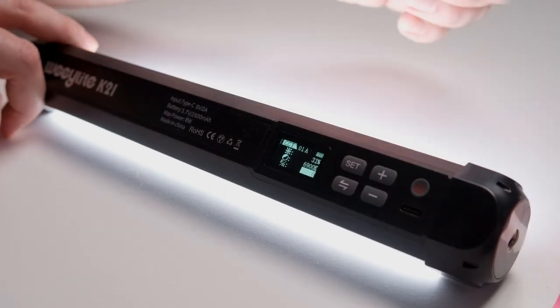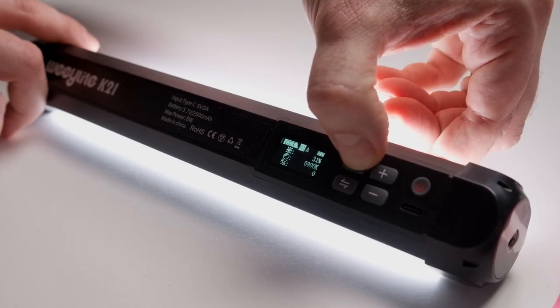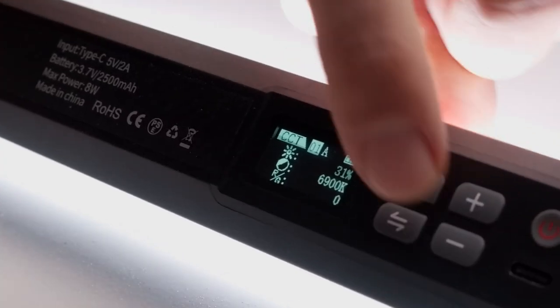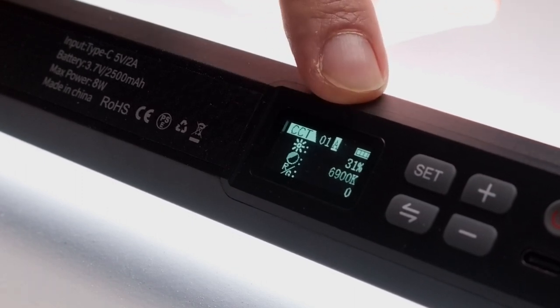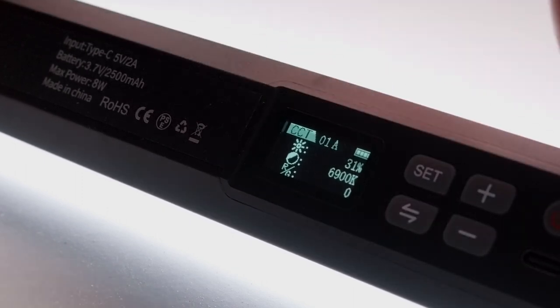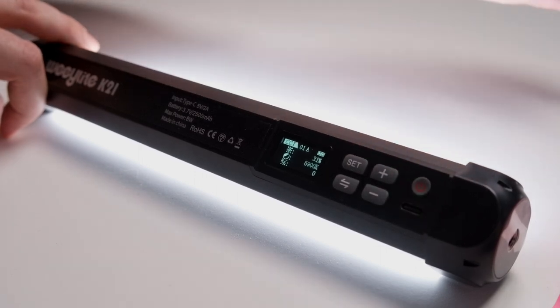That's pretty much it for the basic controls. With the set button, if you hold it, you're able to change either the channel or the group, which becomes relevant when we talk about the app. To turn it off, press and hold the power button, and there's a USB-C port to charge the battery.